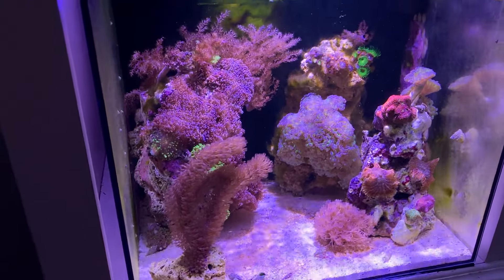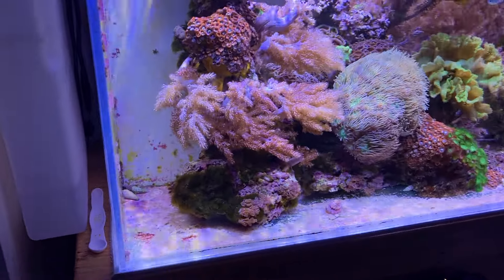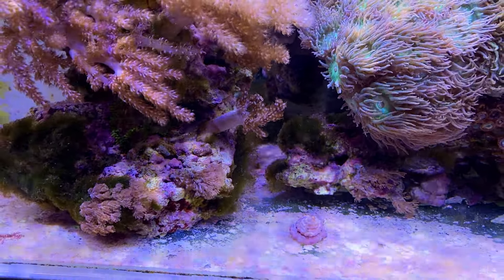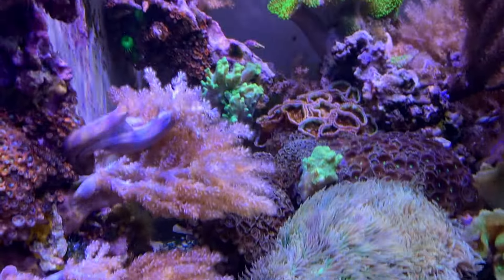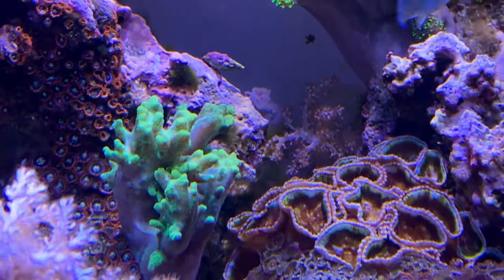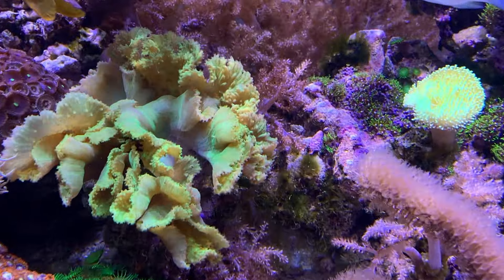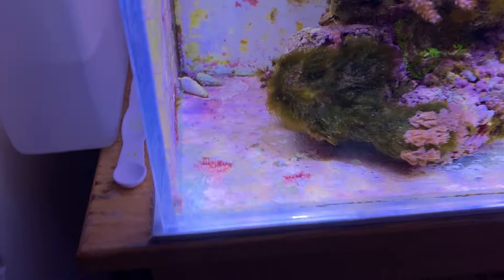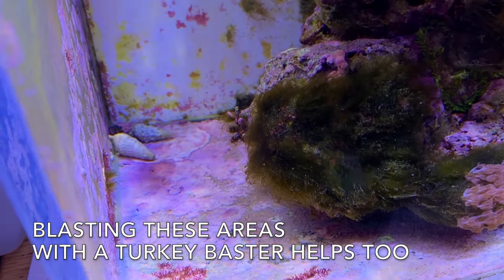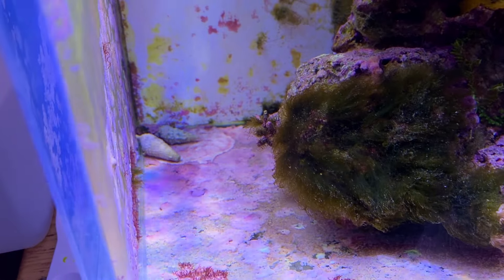Hair algae is going to come and go, and sometimes it'll take months before it completely goes. What I'm doing now is going in and manually removing as much as I can — that's the only way to increase the speed at which it's removed. It's usually in low flow areas or where detritus can settle into a rock. Look at the flow in this area — there's a decent flow here but it's still growing, probably because detritus settled into the porousness of this rock over the last few weeks.